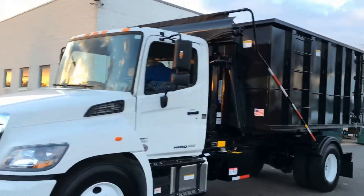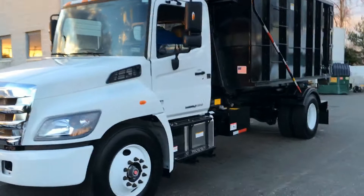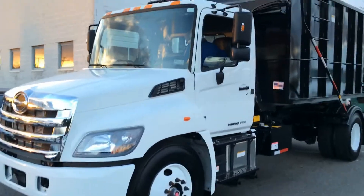Let's take a look at that hook lift. Let's swing around the other side here so we can see what that hook lift looks like. That's a beautiful truck.